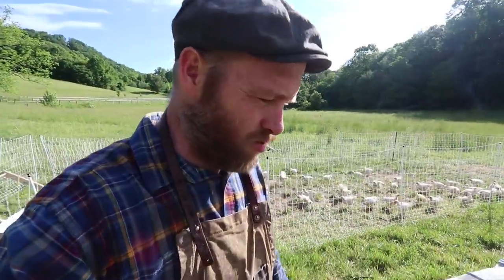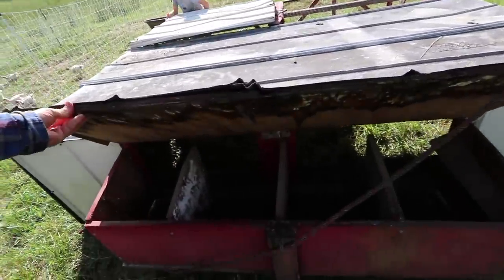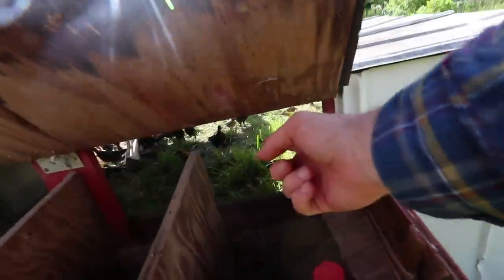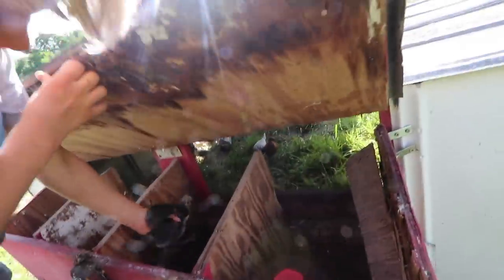Evening chore time. Two chicks are out at the goose posse — probably three right here. There's a hole right there in this little nest box. They jump up into the nest box and then down and out. We've got to do something about that tonight.